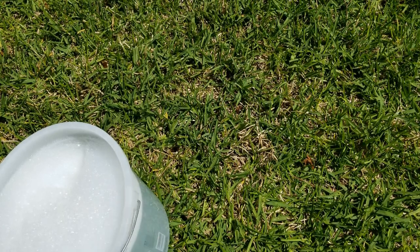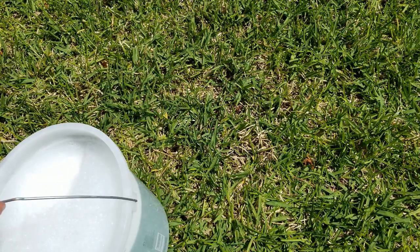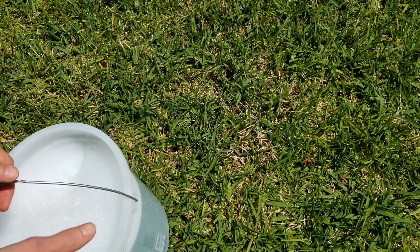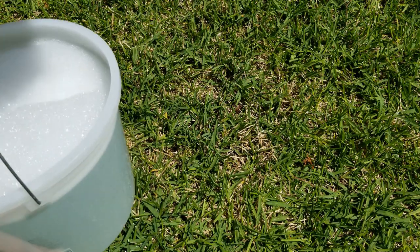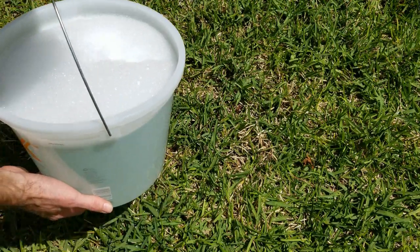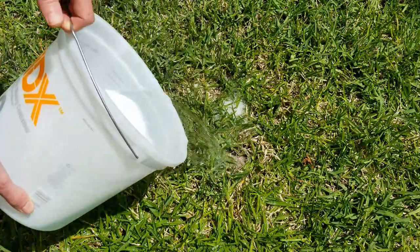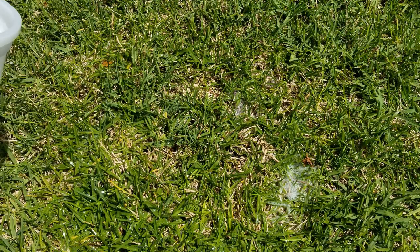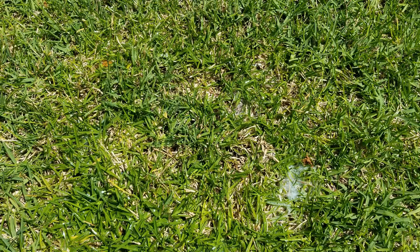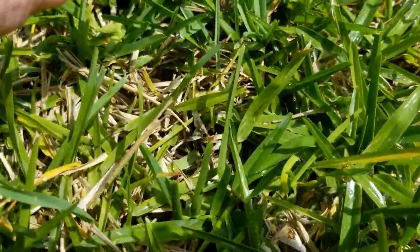I've got my two gallons of water with two tablespoons of Dawn dish detergent. I'm going to target this area where I'm seeing small mounds in various spots across the grass, which coincide with some of the thinner areas. I'll pour this over about two square feet and let it settle into the soil. It didn't take long — I'm already seeing activity. Let me get a closer look. A spider popped up very quickly.